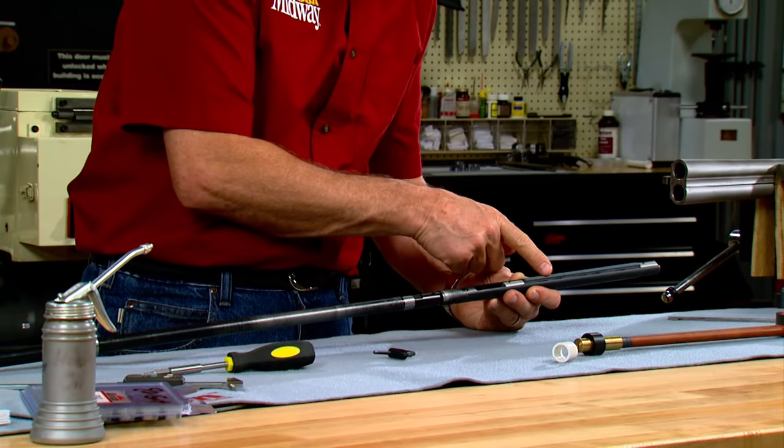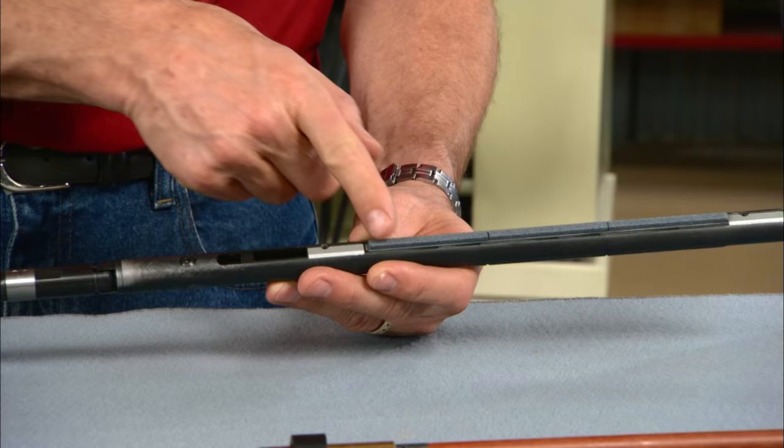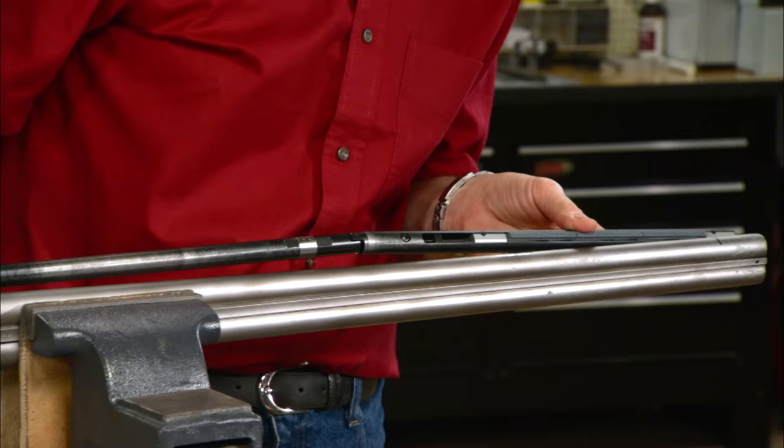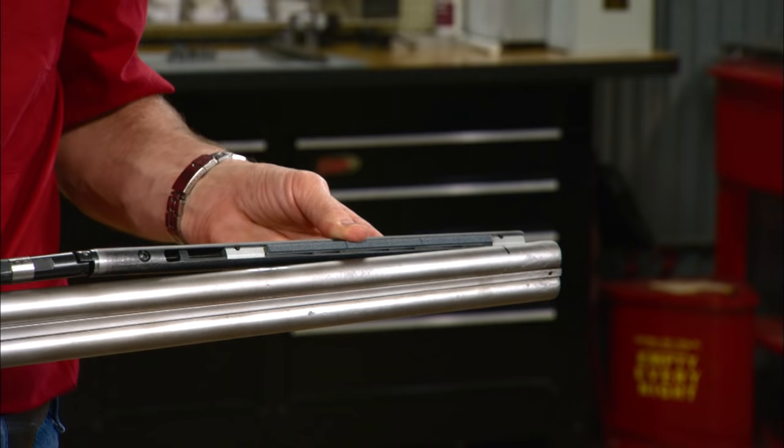I'm going to use this special honing tool made by Sunan to polish out the bores. It has polishing stones on one side and hardened steel shoes on the other. The stones polish the bore as the spring-loaded shoes hold the stones against the opposite side of the bore.